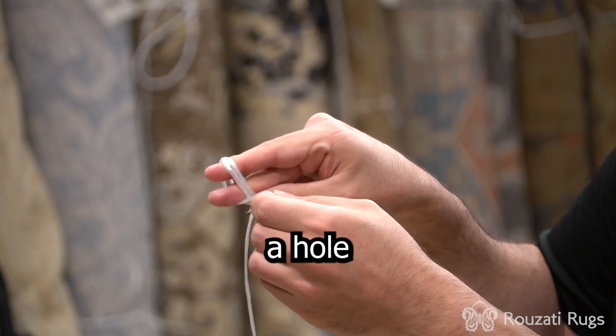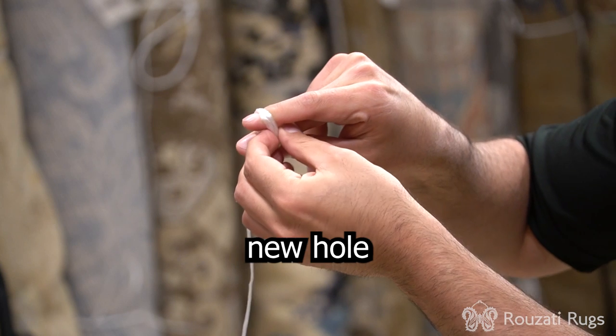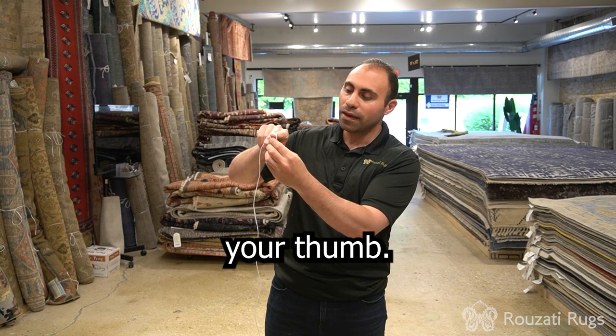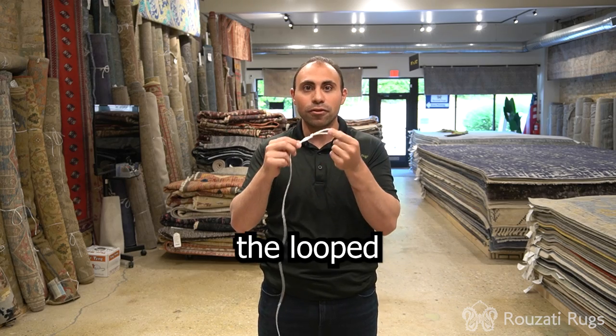Go all the way through and then a hole will be made. Using the end of this loop, you're going to put the end of the loop through that new hole that has been made and push it through with your thumb, and on the other end, you pinch your thumb and your finger and you pull it all the way through. And that's how you make the looped knot.